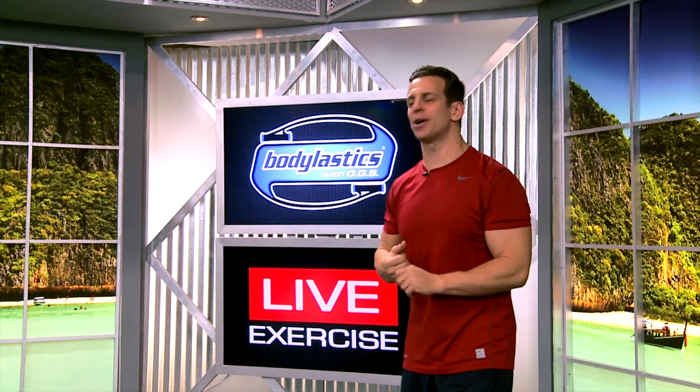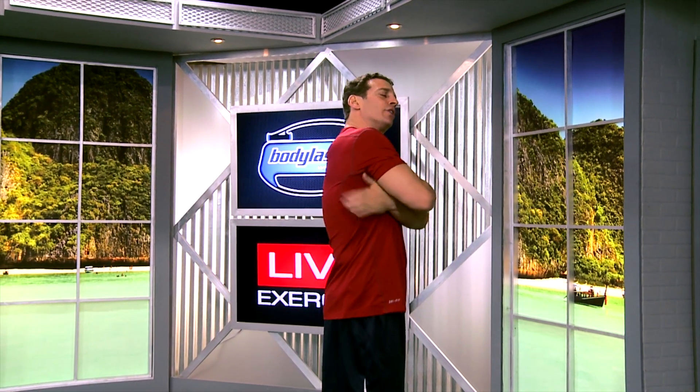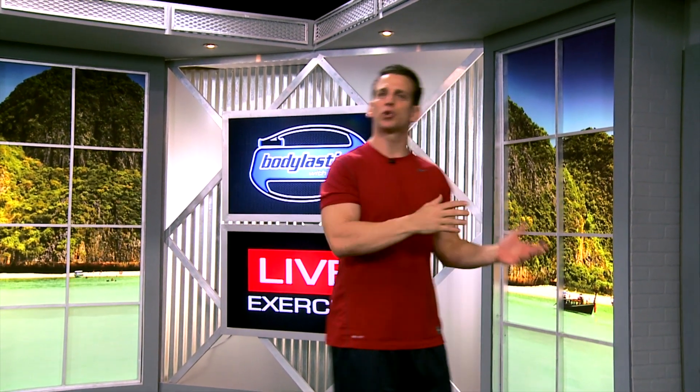Hey folks, Blake Castle with Body Elastics here at Live Exercise Studios with another great exercise for your latissimus dorsi muscle. That's the large muscle in our back muscle group, the one that gives you that V taper, those wings, so you look like a trophy when you're walking down the beach. And we're going to do a squatted row here.